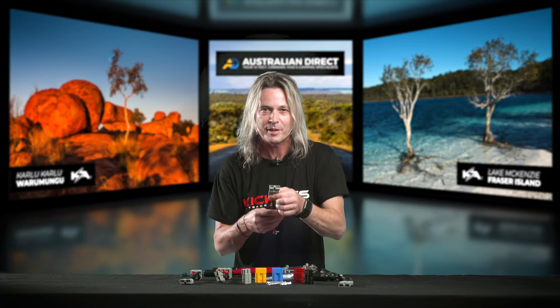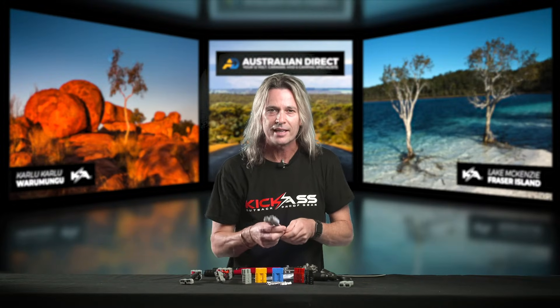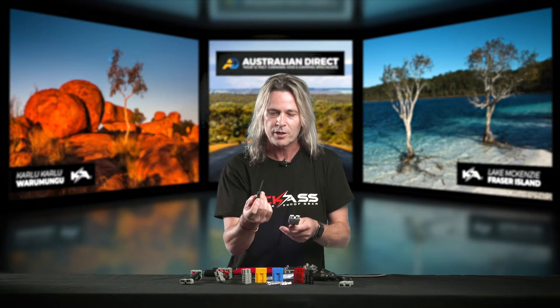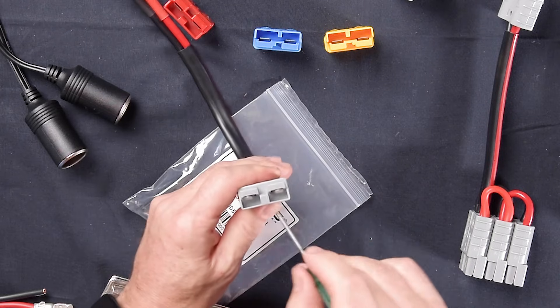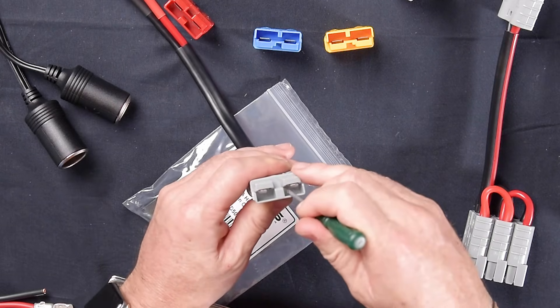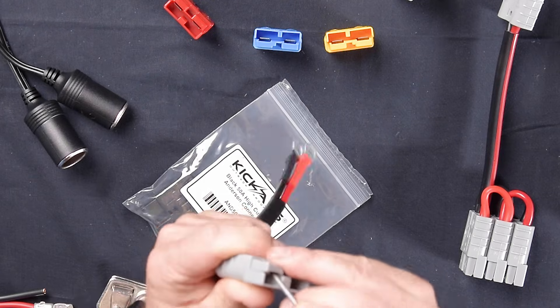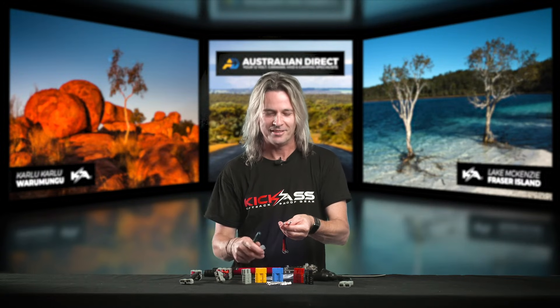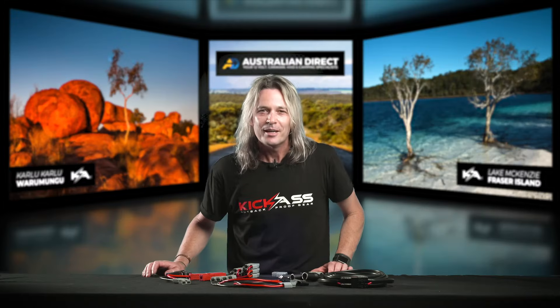Don't forget to double-check your connectors after a couple of camping seasons to make sure they're all nice and firm. In case you get it wrong or need to change a damaged plug, it's just the opposite procedure — grab a screwdriver and press down on the spring clip to take the pressure off, and the pin comes out just like that. That's how easy it is.